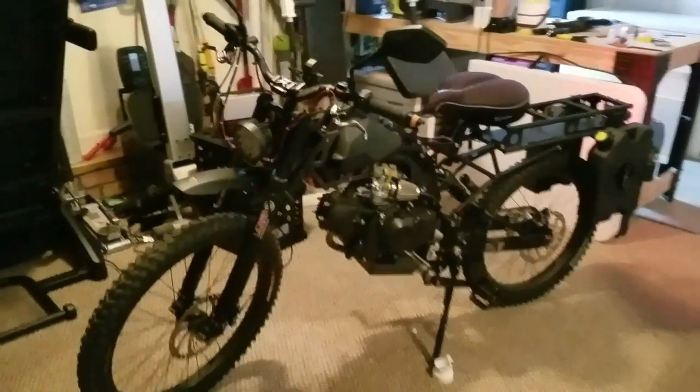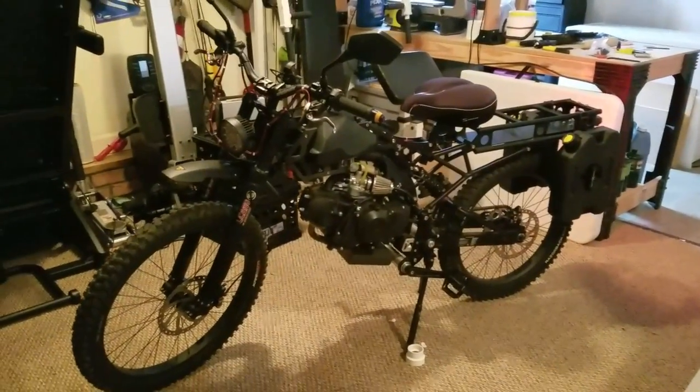My name is Michael and I just got my Motoped Survival 49cc bicycle. I wanted to go over some first impressions, some of the modifications and upgrades I've done to the bike since I got it, and share some of my initial customer experiences while everything's still fresh in my mind.